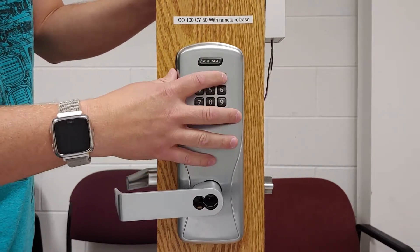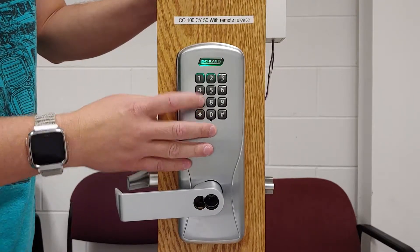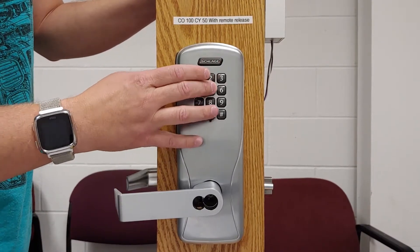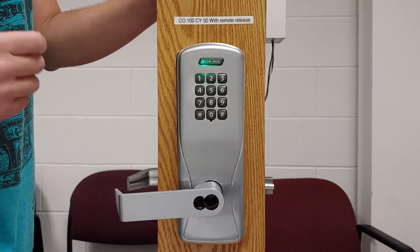Now we're going to access the special functions menu: 33, star, which gives us the alternating green back and forth. Then we're going to press 115, star — that's to add in a freeze pin.